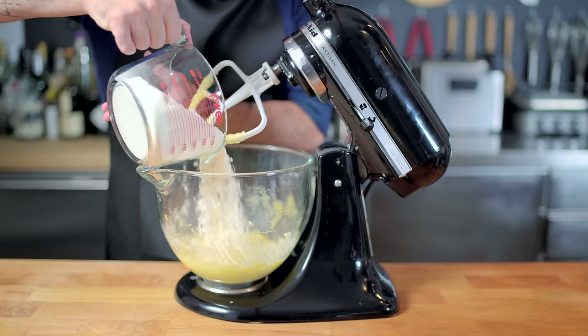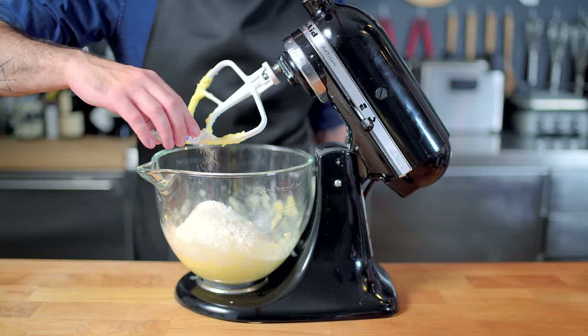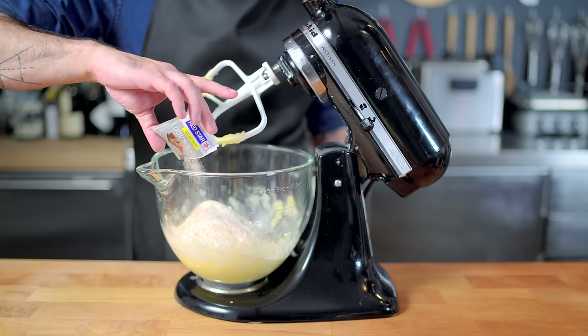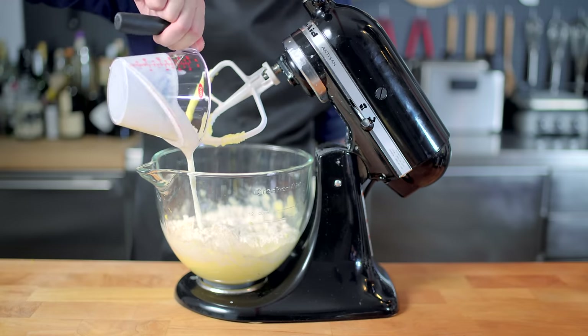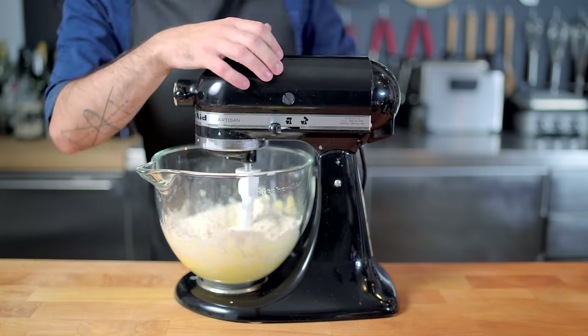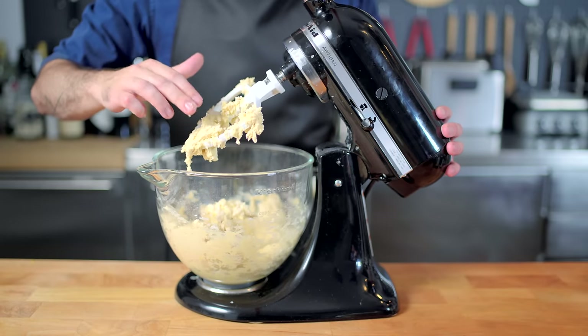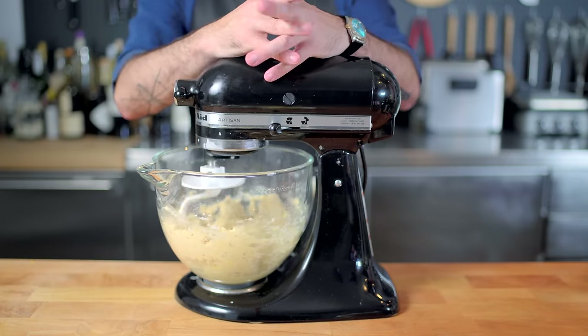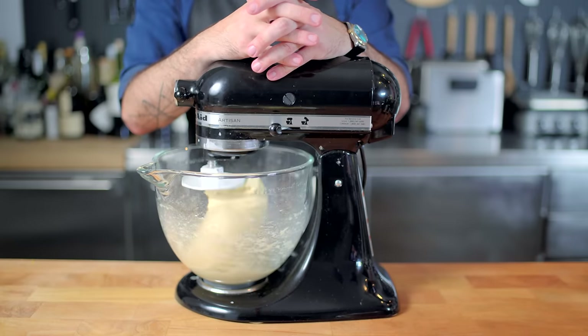And then we're adding everything else: 16 ounces of bread flour. This is cool because the flour can act as a barrier between the whole packet of instant yeast that we're going to add and the salt that we added earlier, along with eight ounces of buttermilk. Using the paddle attachment, we are mixing this on medium-low speed until just combined, cleaning off our paddle attachment and affixing dough hooks. We are then using the dough hook to knead the dough for ten whole minutes on medium speed.